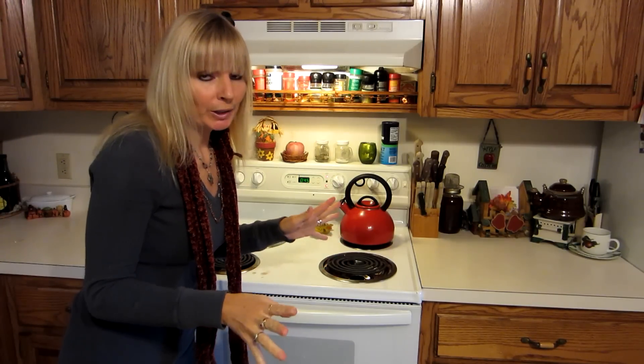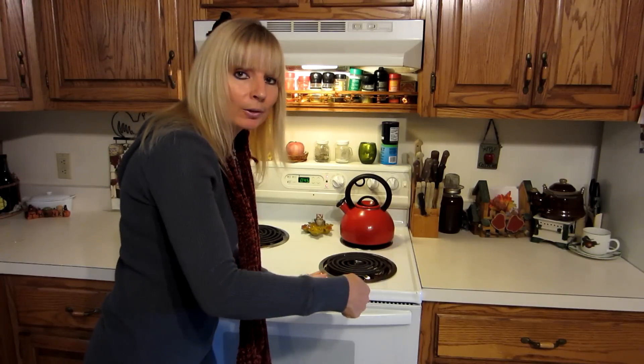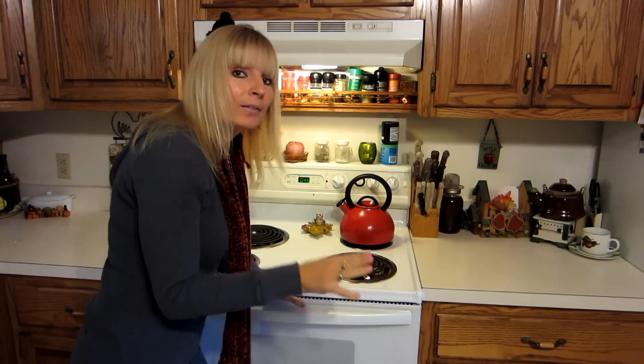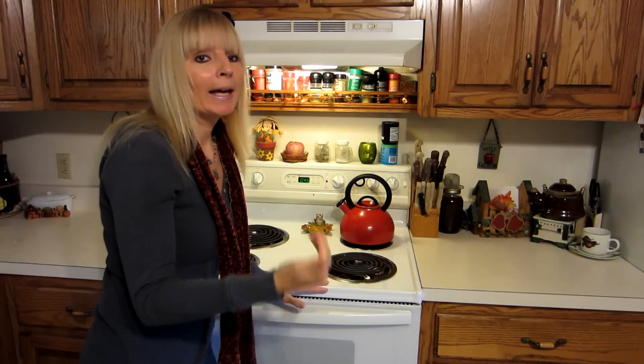In about 40 or 45 minutes I'll check it — I just take a spoon and press down on it to see if it's soft. If it's soft, then I know that it's ready to take out and let it cool.